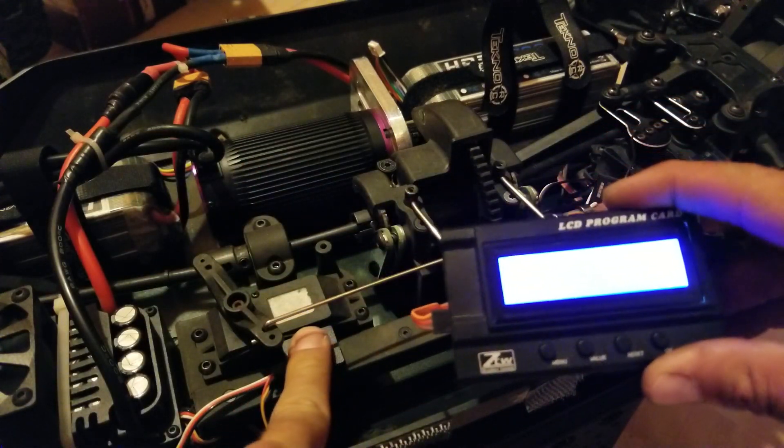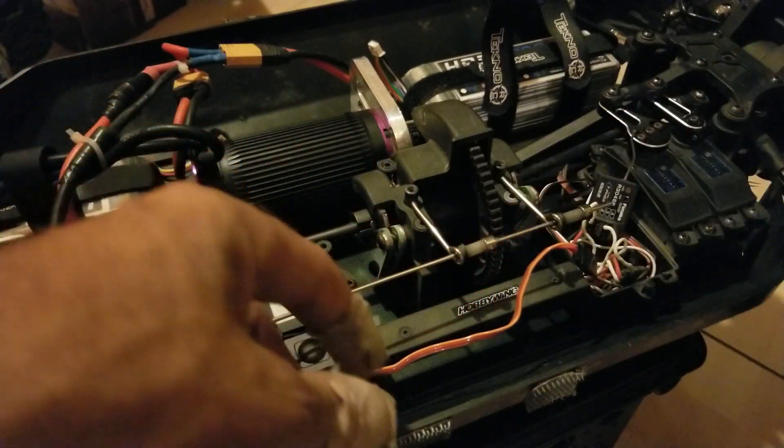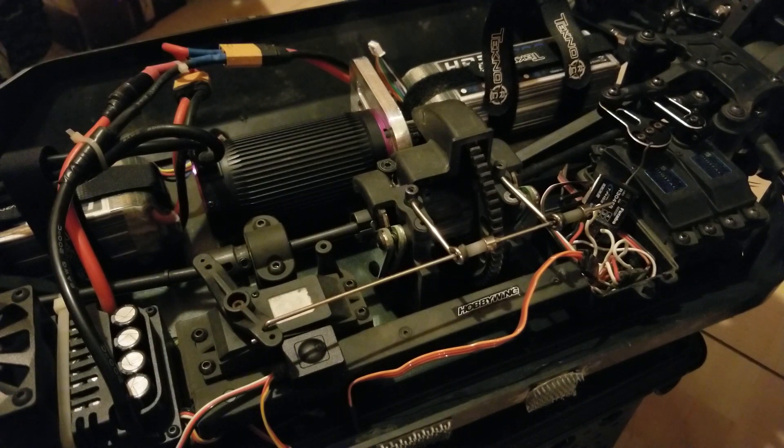And it's that easy. When you're all done, just go ahead and power your ESC off and you're all set. Unplug your program box, plug your receiver back into your ESC, and you're good to go.